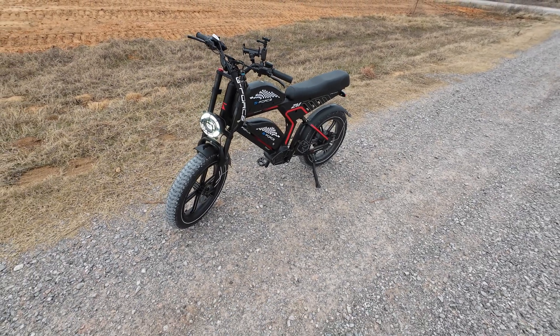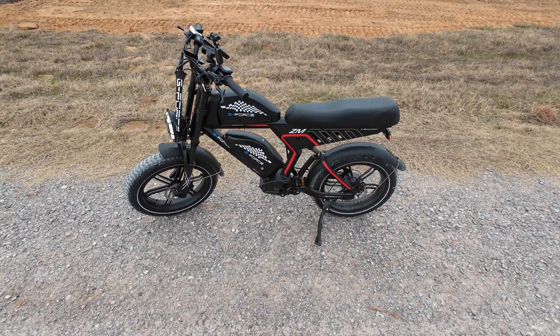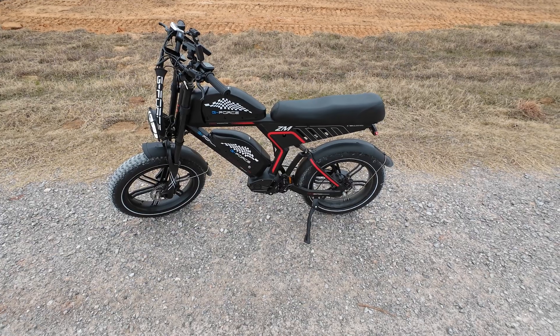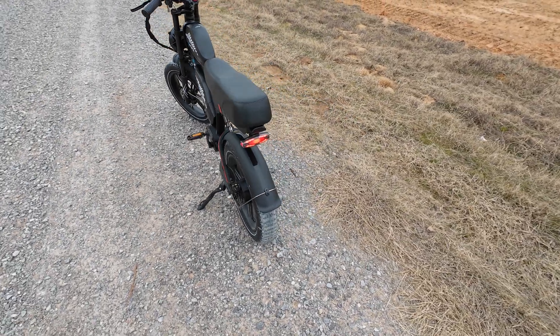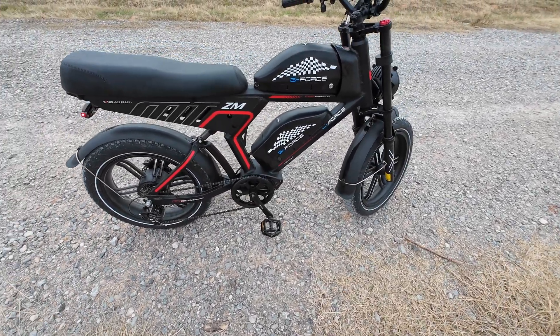Welcome back to the channel — today I've got a new e-bike to review: the Geforce ZM Silver Aluminum Pro Edition. It has a dual or single battery option. With a single battery it's $1,499, and normally $1,999. You can get the dual battery for $1,799. It's on sale right now, so this is a premium e-bike.